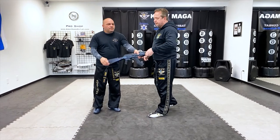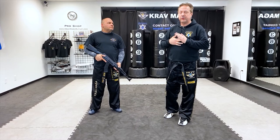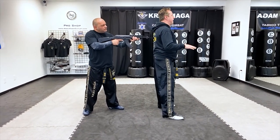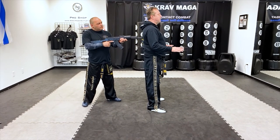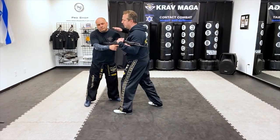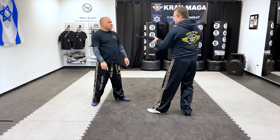Just like with the gun technique when there's a gun threat to the back, what helps is to play a little bit with his balance. So what I'm going to do, I'm going to lean a little bit on the rifle, and then when he's pushing back, that's when I come in to do the technique and disarm.